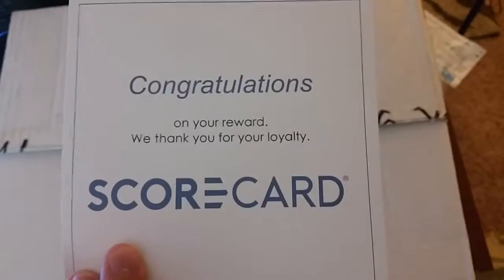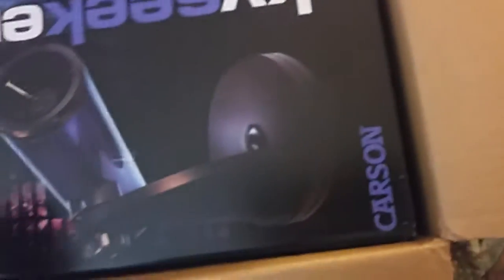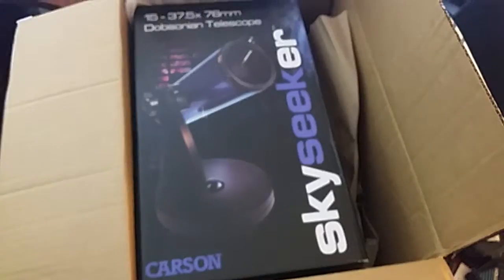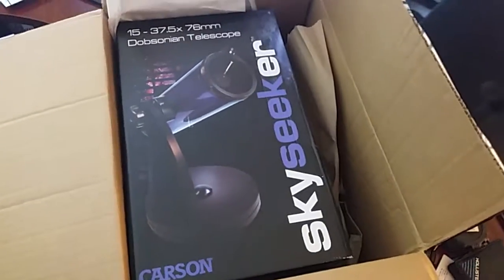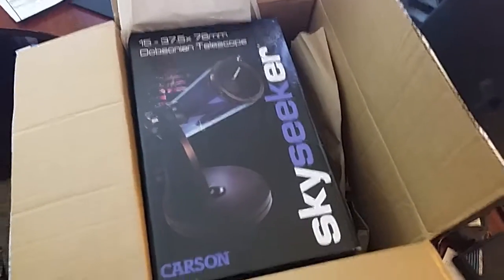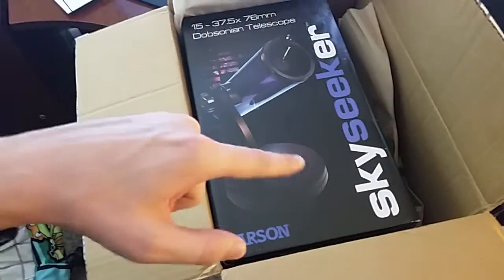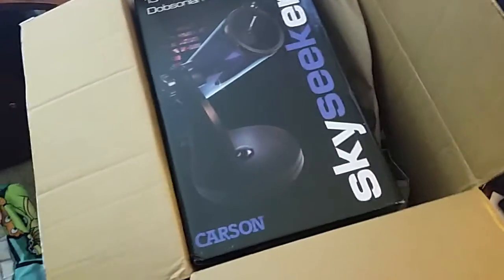Congratulations on your reward — thanks for your loyalty. I got this for spending money on my credit card, I got points, and this is my free reward. The Sky Seeker by Carson. I've wanted this for a while, I'm not going to lie. I'm really excited. I'm going to live stream the moon through the telescope on my phone.